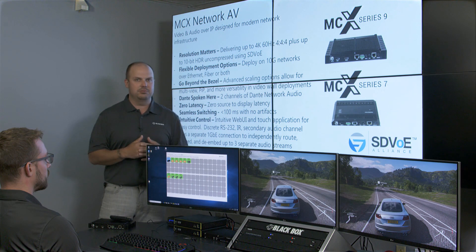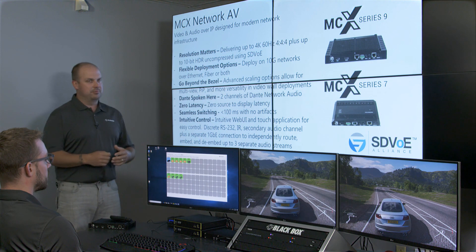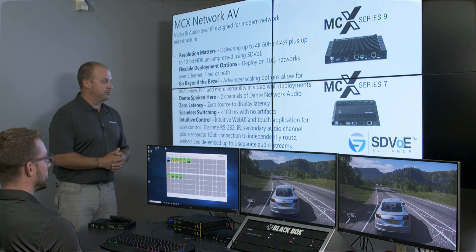This product delivers up to 4K60, 4:4:4, and up to 10-bit HDR uncompressed using SDVOE, deployed over 10 gig networks of either Ethernet, fiber, or both. We also have the ability to do redundant networks within the same encoder and decoders.